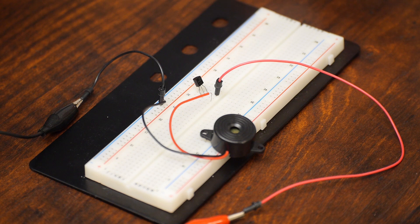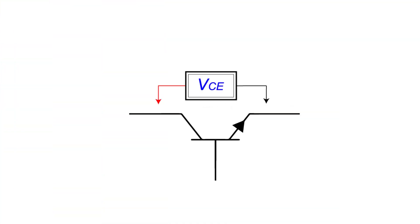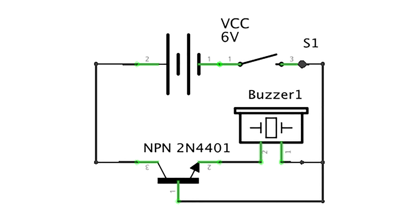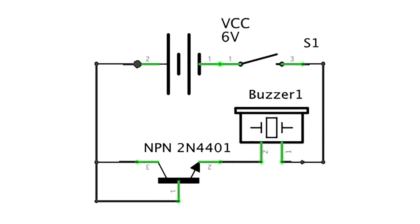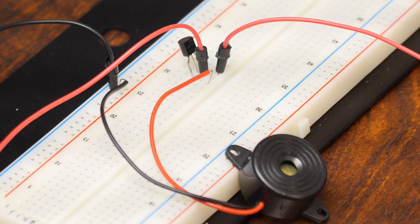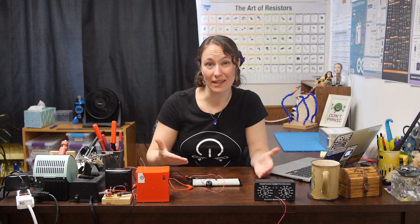If we turn our power on, nothing happens. If you remember from our transistor episode, we need a secondary voltage at the base to allow current to flow from the collector to the emitter. This is usually around 0.7 volts depending on the transistor. If I connect the base to ground, nothing happens because both the base and the emitter are connected to ground — there's no positive draw to make current flow through the base. If we hook the base to the positive of the power supply, it's getting more than the minimum voltage at the base, turning the transistor on and allowing current to flow through the buzzer.